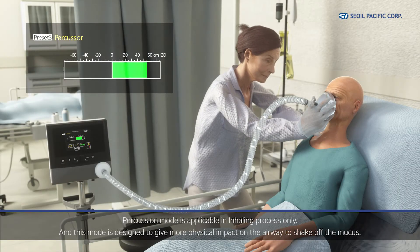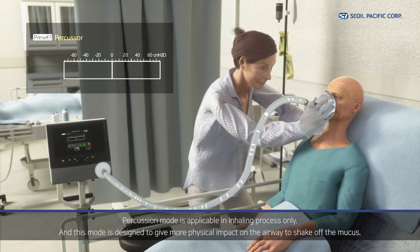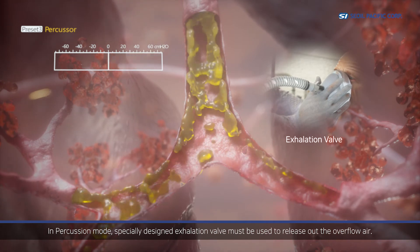Percussion mode is applicable during the inhaling process only and is designed to give more physical impact on the airway to shake off mucus. In percussion mode, a specially designed exhalation valve must be used to release excess air.